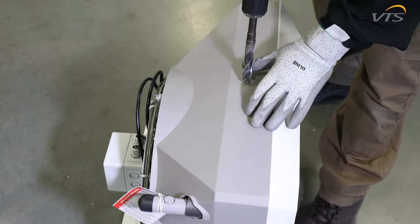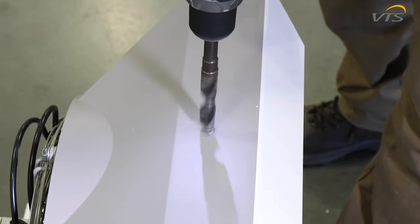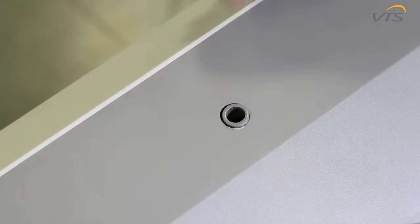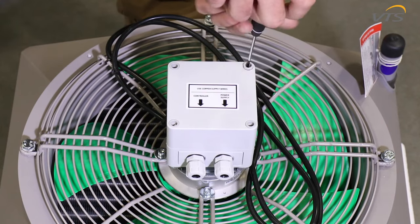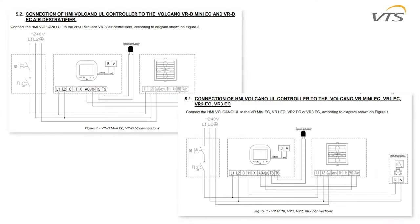Using a half-inch drill bit, find the circular indentation on the top and bottom of the unit and drill holes. This will permit you to insert the sleeves into the unit. The electrical box is housed on the back of the unit. Remove the cover by unscrewing the four screws. Follow the electrical diagram in the manual to connect your power supply and your controller.